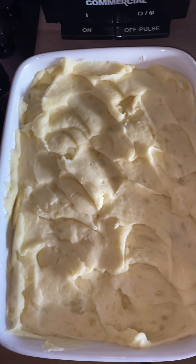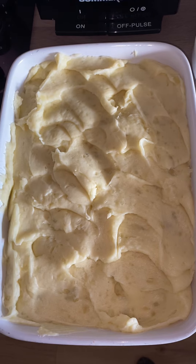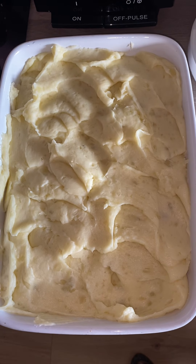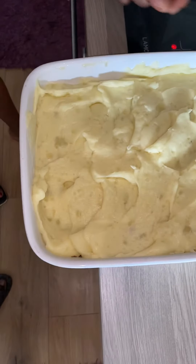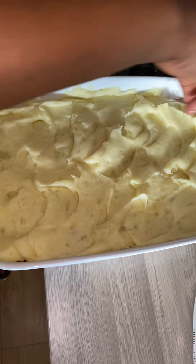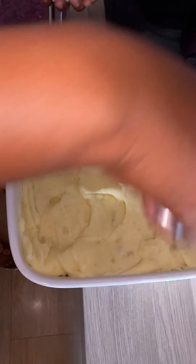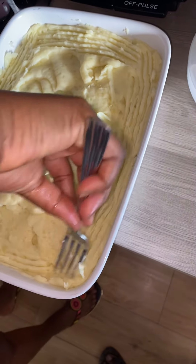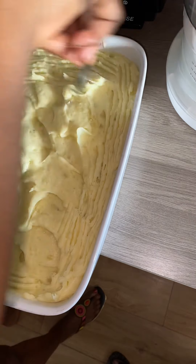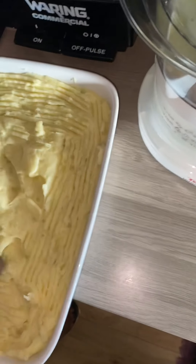After covering it, I will use a fork. I have to make sure I clean the edges nicely, then I'm going to use the fork to design it.